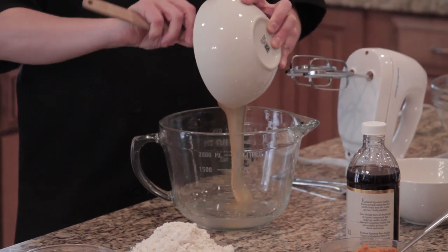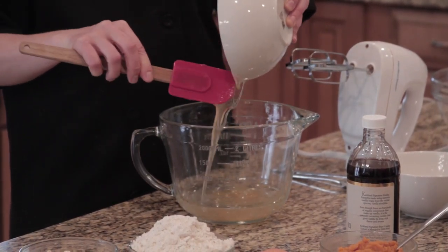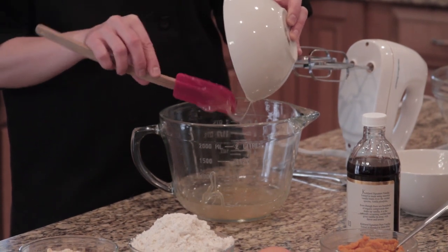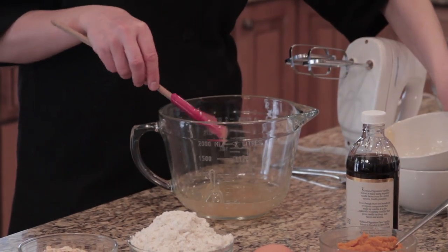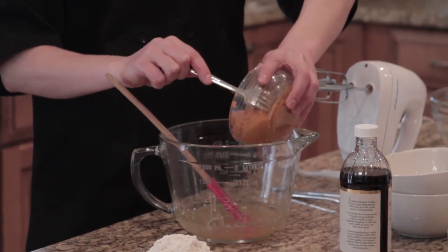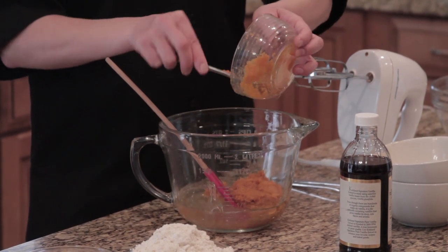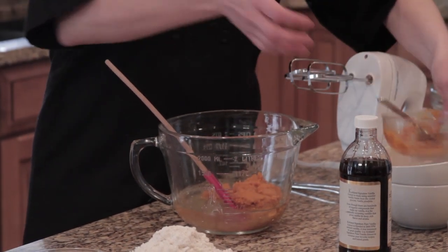We're also going to use some raw local honey. We use this instead of sugar because honey is more nutrient-dense than sugar and it's less refined. Then we're going to add some pumpkin. Pumpkin is full of vitamin A, lots of fiber, and other phytonutrients that will get your day off to a good start.